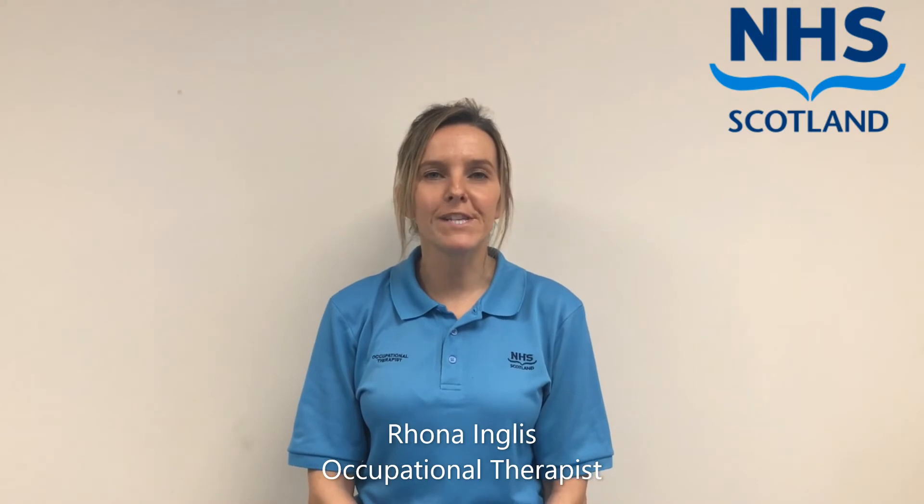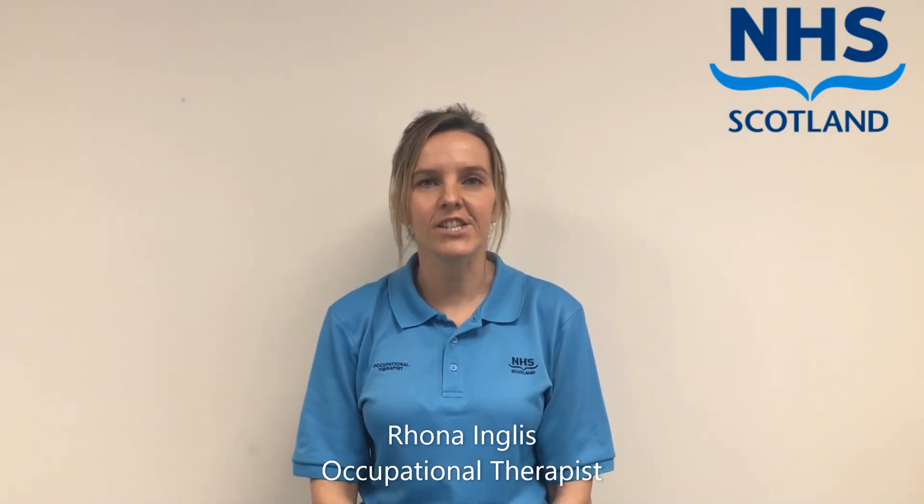Hi, my name is Rowan Ingalls and I'm an occupational therapist working in children and young people's services here in NHS Lanarkshire.